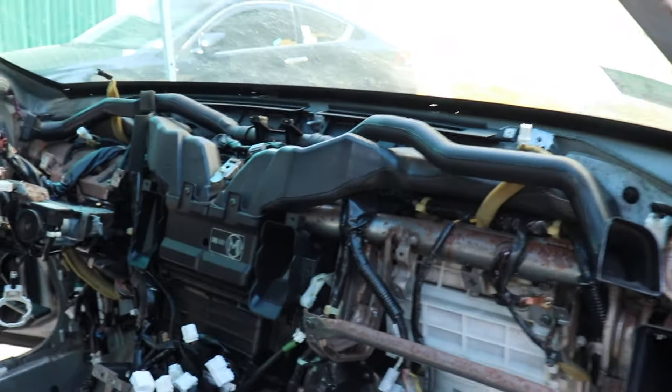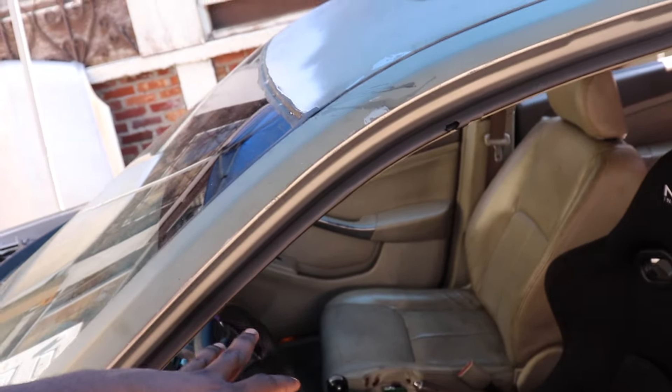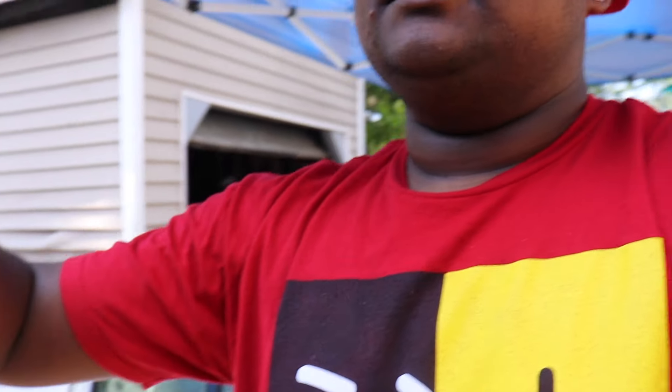Alright guys, we got interrupted there for a little bit, but like I already explained - we took the dash out of this, it's sitting right here. Basically what we're gonna do now is take this passenger seat out and the center console. The whole process of getting the dash out is: take out the seats, the center console, the radio and stuff like that, so we can get this dash out. I'm swapping the whole black gray interior that came out of this into the drift car. I'm gonna set you guys up on a time lapse and you'll basically just see us taking out the seats and getting all the dash out.